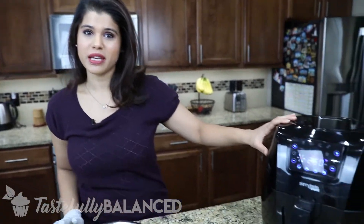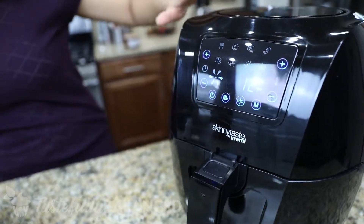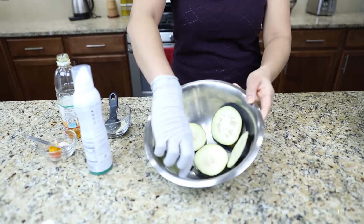All right, welcome back. So the first thing I'm doing right now is preheating my air fryer. I'm preheating it at 250 — that's what the loud buzz is here in the background. But while that's preheating, I've got my eggplant slices.